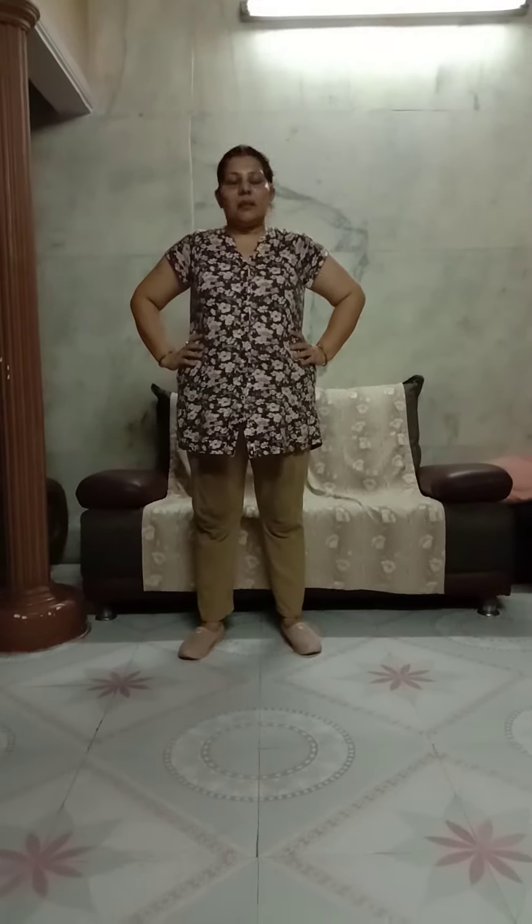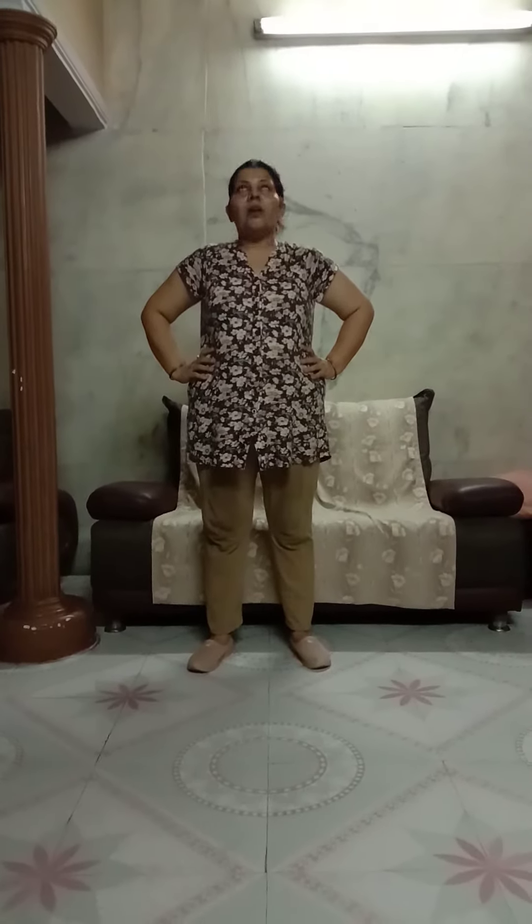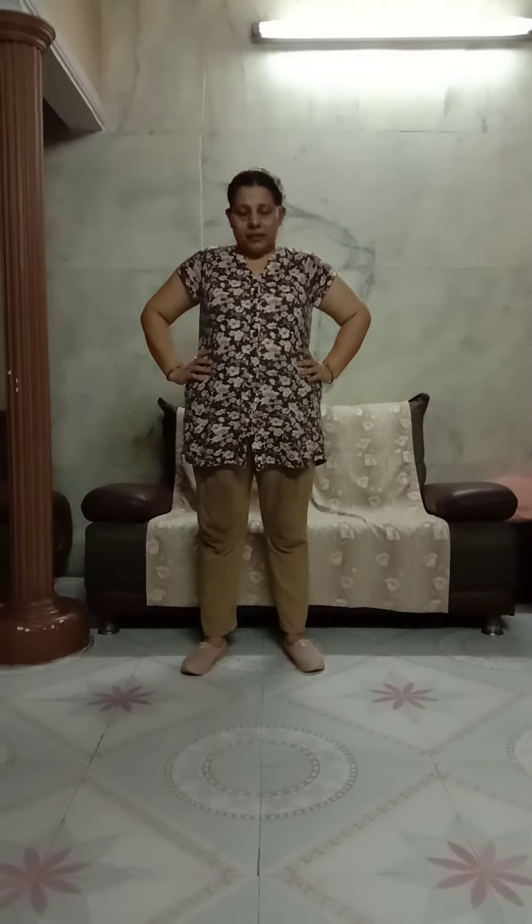Keep your hands on your waist. Slightly legs apart according to your shoulder level. Now the first exercise we are going to start is with the neck — neck up and down. Start. 1, 2, 3, 4, 5, 6, 7, 8, 9, 10. Now change.